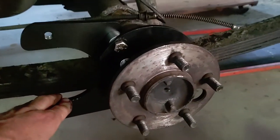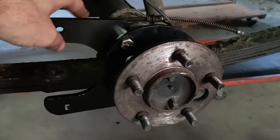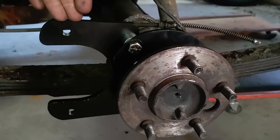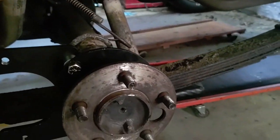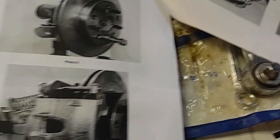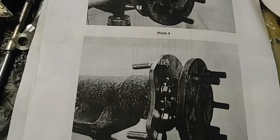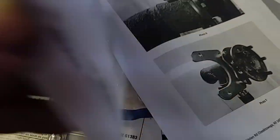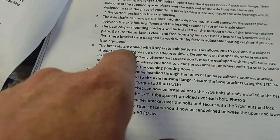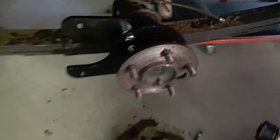So here's where we're at — looks real good. But after doing some more investigation it looks like all this is on backward and the caliper needs to be on the back side, not the front side. We got to looking at it because it seemed like it was going to be hard to get the e-brake cable to do this weird bend into the caliper. Looking at the pictures, and considering which way the axle is facing — caliper's supposed to be straight back, not straight forward. So we're going to tear this down and redo it again.